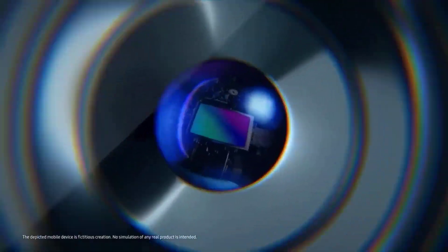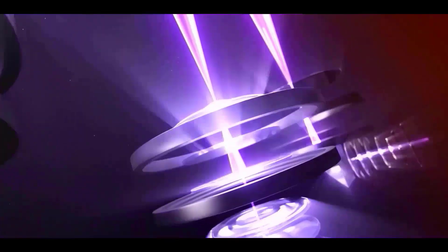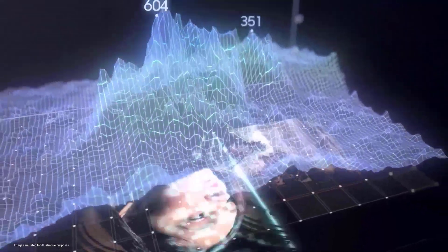The ISOCELL HP2 has a 200-megapixel sensor and a slew of enhancements that make it an exceptional photography phone. We have a 1.3-inch sensor with tetra-squared pixel binning technology, which allows the sensor to shoot at 12.5 megapixels, 50 megapixels, and 200 megapixels.